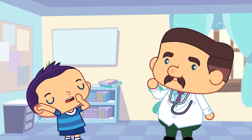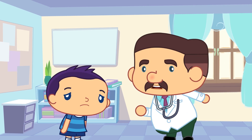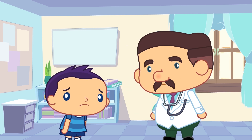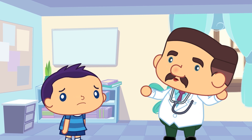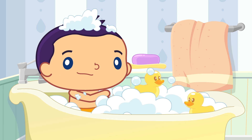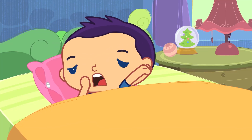Brian! Brian, yes? Doctor: Are you sleepy? Yes. Doctor: Have you had a bath? No. Doctor: Why don't you have one? So you can sleep better. Okay. Good night!